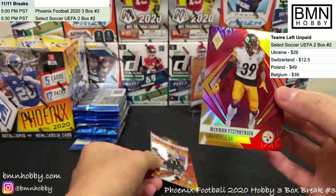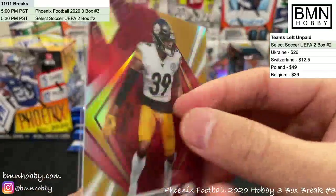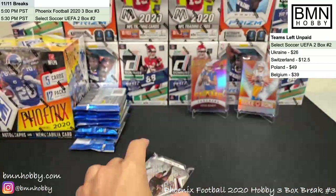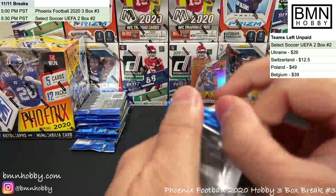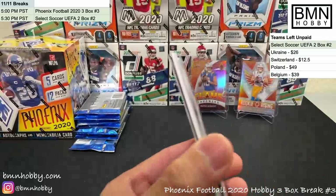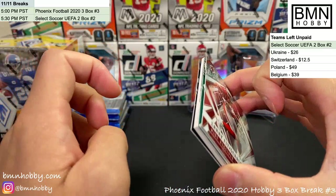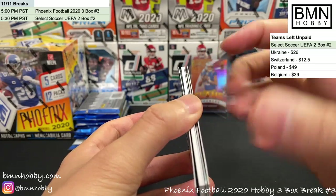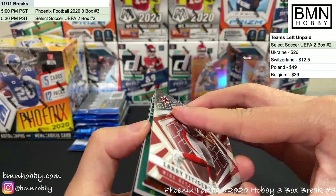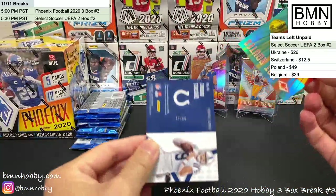Godwin, Minka Fitzpatrick red — 280 of 299. Carson Wentz Flamethrowers and a DJ Dallas. This pack feels a little fat — I think we got a hit coming. And — YO, FUEGO! Case hit right here! There you go — that's the Fuego. It's the case hit for this box. Setting it aside — we'll reveal it at the end of the break.